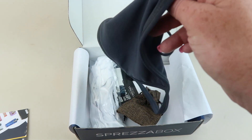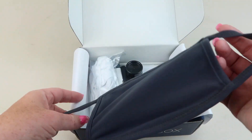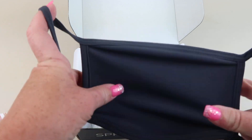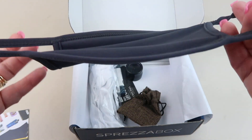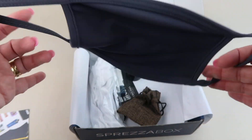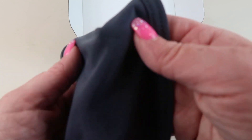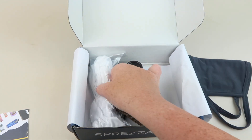First up we have the black breathable Bunkie face mask. It has a little bit of stretch to it and it's a dark gray color. They have a lot of boxes with like socks, pocket square, and a tie. My husband doesn't dress up that much, so I thought this was kind of a different looking box to pick up.